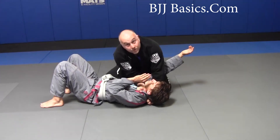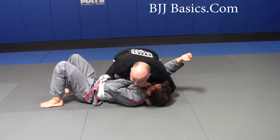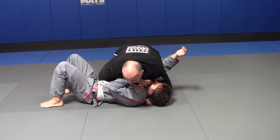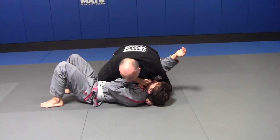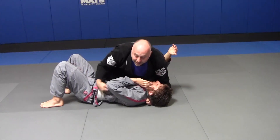My two elbows are gonna try to meet. As I'm working to do that, my right knee today is going to come up on his belly. As my right elbow comes to my left, my left elbow elevates — for a simple baseball bat choke.